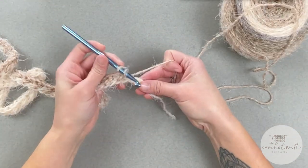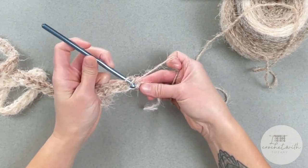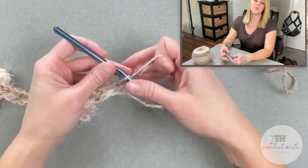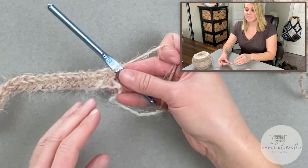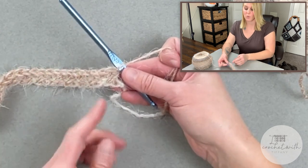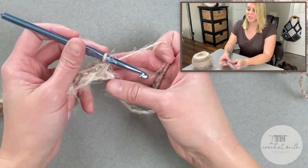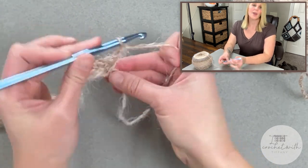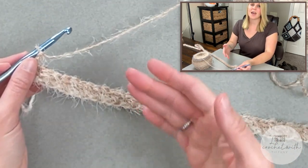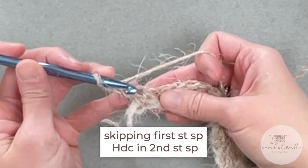Last two stitch spaces for row one — half double crochet and half double crochet. We just finished row one. You'll notice that row one doesn't end with a straight stitch and that's okay — it's fine that we end row one with a cross stitch pattern. To move on to row two, we will chain two and turn our work. For row two, we just continue with the half double crochet cross stitch pattern — skip the first stitch space.